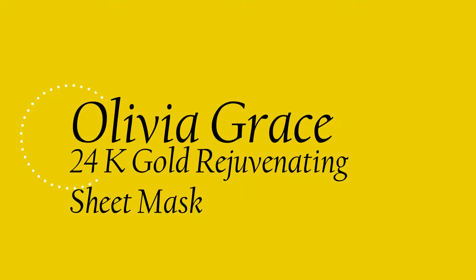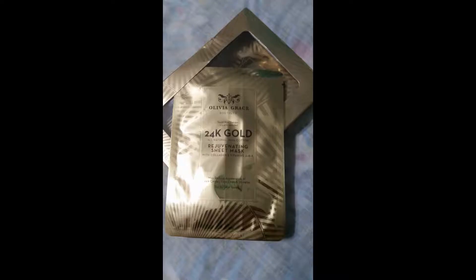Hi everyone, today I'd like to talk about the Olivia Grace 24 karat gold rejuvenating sheet mask. I recently picked these up on a shopping trip a couple weeks ago. It was a set of five sheet masks in a box, so I figured I'd give it a try.